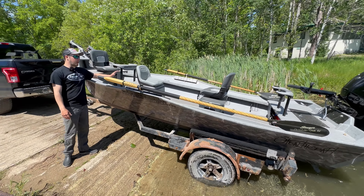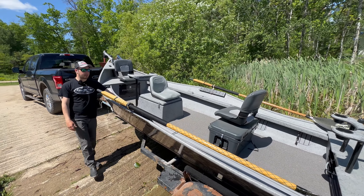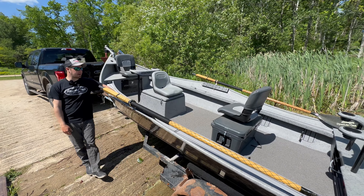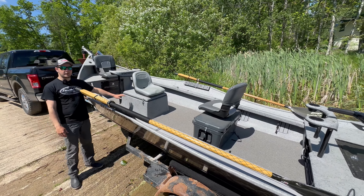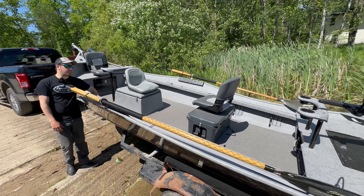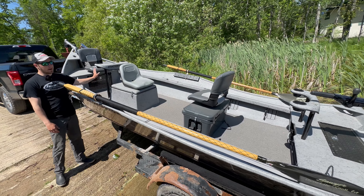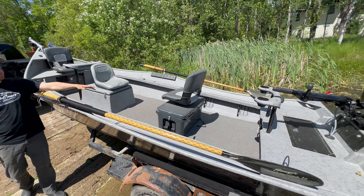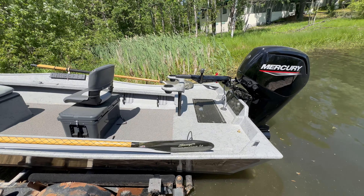Going through the boat here, we have two full length tackle trays lined with our C deck, which is super nice — gives you lots of cushion for those nice rods and reels. It's got a full length false floor lined with spaghetti mat, glassed in rowers box, dual casting braces, and a 65 Yeti cooler strapped down for someone to sit in.